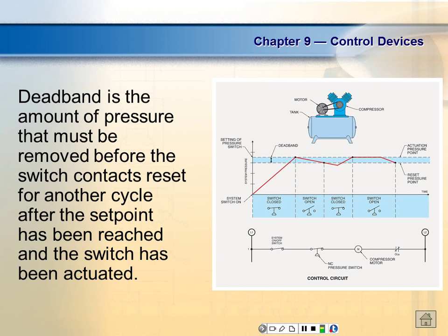Dead band is the amount of pressure that must be removed before the switch contact resets for another cycle after the set point has been reached. For example, in a compressor we might cut it off at 100 psi and cut it back on at 50 psi. In between, the pressure is not being sensed. We call that range the dead band.